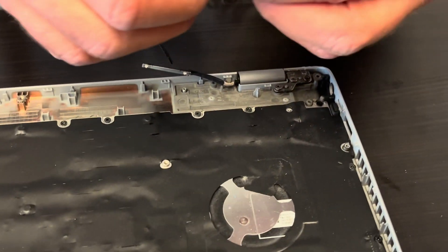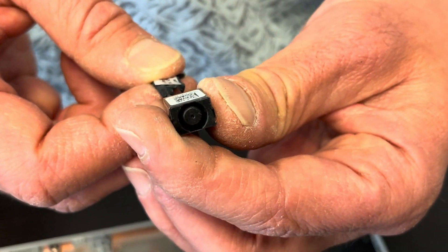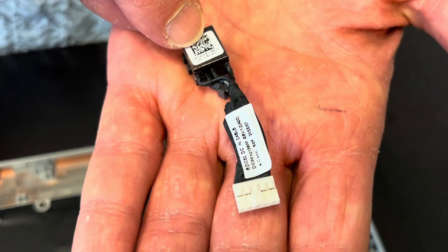Here's our DC power jack. If your laptop is not getting power, change this part. That's our part number.